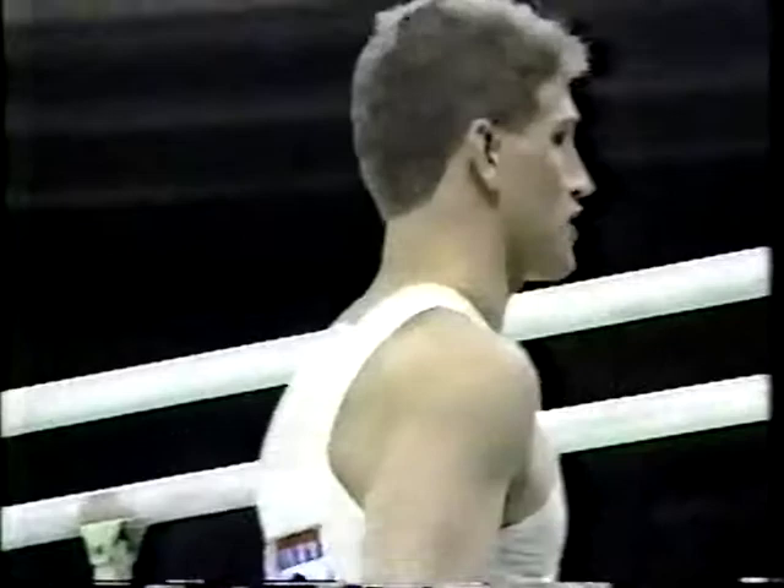Souter is the tallest of the U.S. team members at 5'10". That's quite tall for a gymnast. Born in Philadelphia, lives in Lincoln, Nebraska.